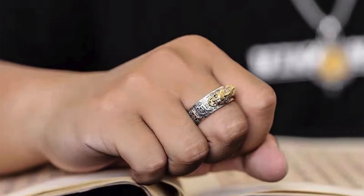Remember your intention. Styling is a form of self-expression, and your Pixiu ring adds a powerful layer of intention. When pairing it with other jewelry, ask yourself: does this enhance the energy I want to cultivate? Choose pieces that feel harmonious and support your positive outlook.